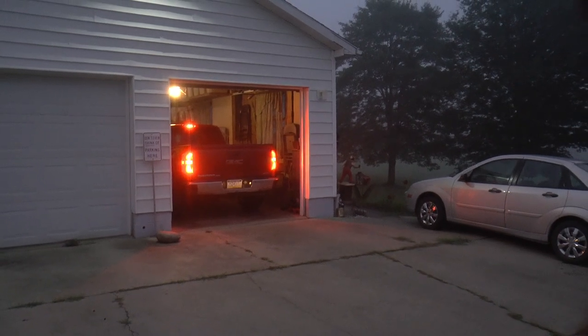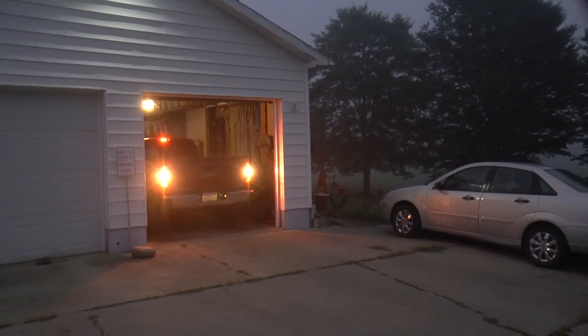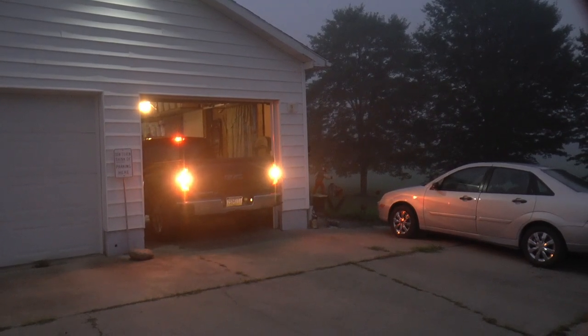Well, welcome back guys. We're leaving at, let's see, it's about 6 in the morning. We're going on about a four and a half hour road trip to get some solar panels.